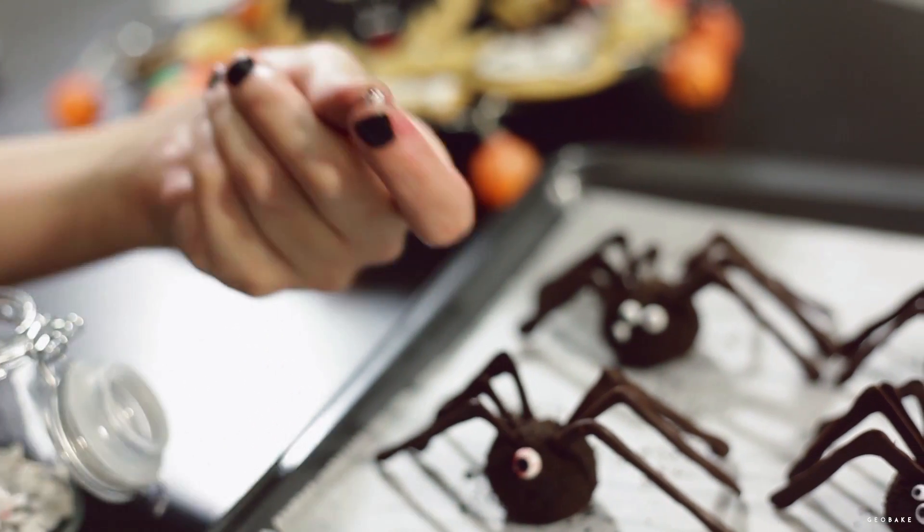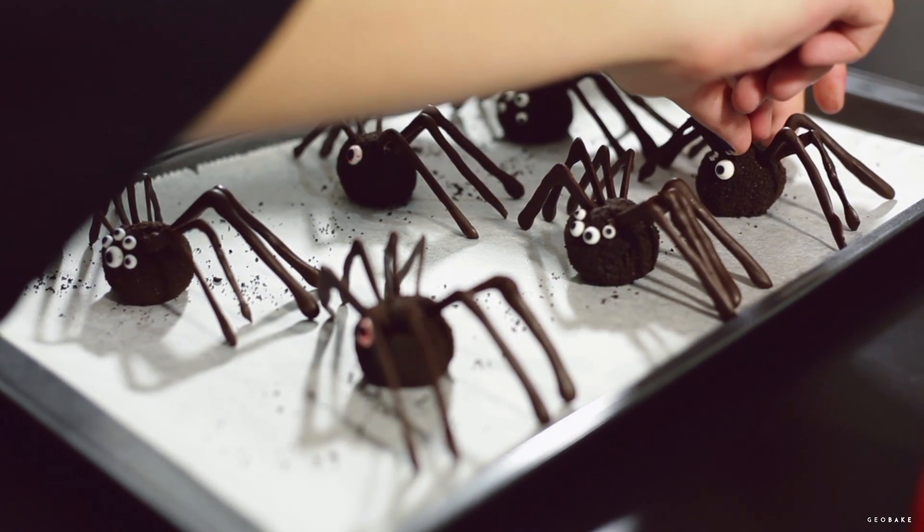Now we have a terrifying and yummy dessert that is sure to be a success at your Halloween party. Remember to keep them in the fridge, and that's all for today. See you next time!